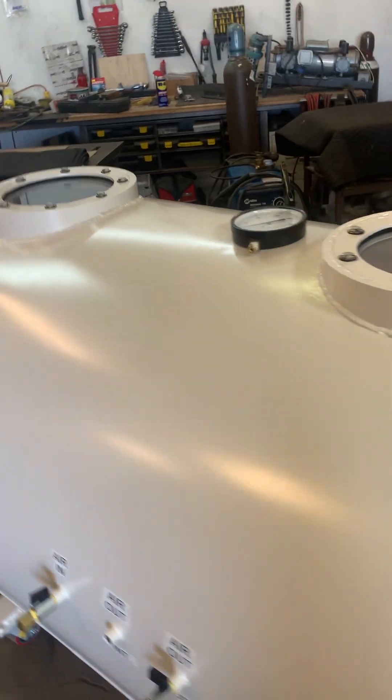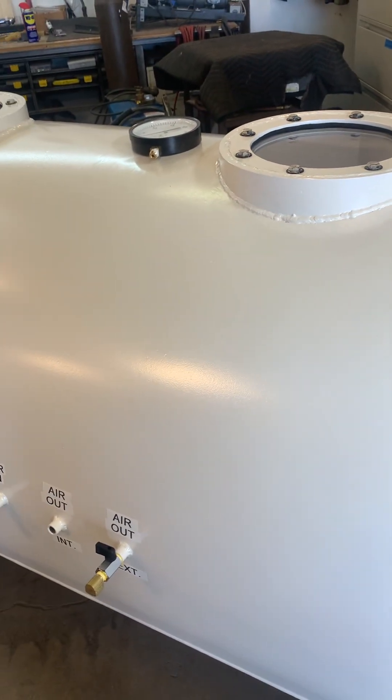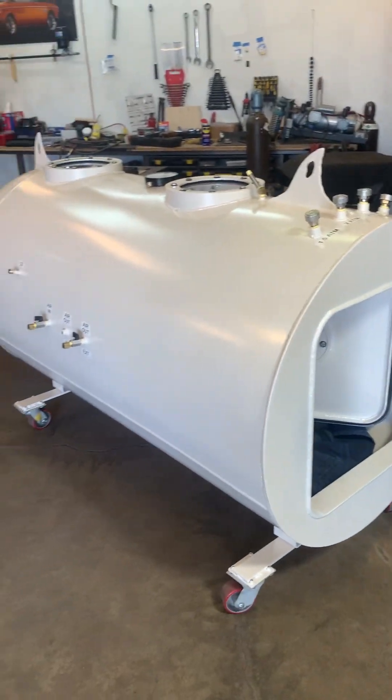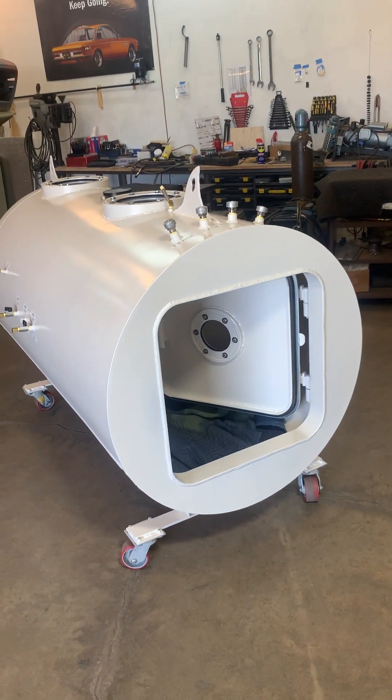So that's pretty much it. If there's anything else, I'll let you know. That is my final build minus a couple of pieces — take care.